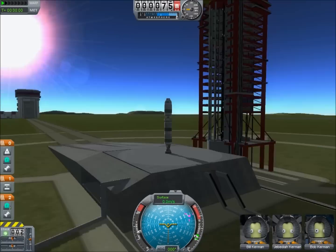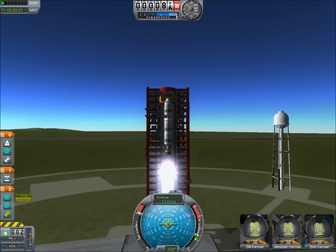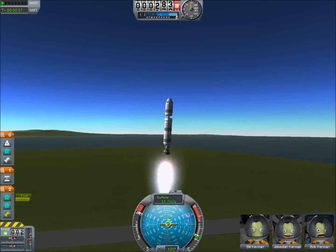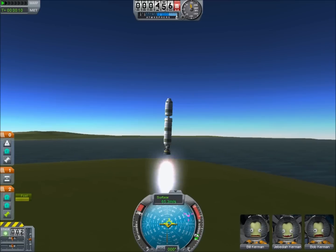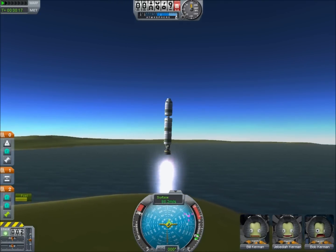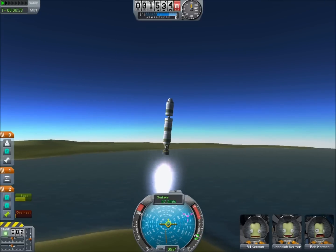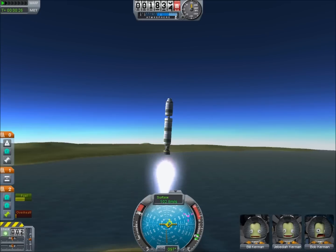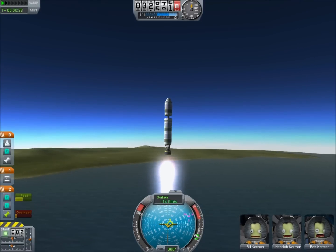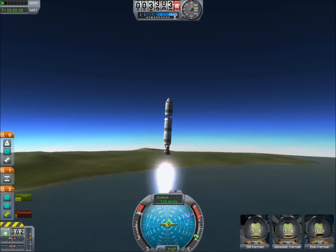Hello out there, it's Scott here with another Kerbal Space Adventure. This incredibly simple vehicle on the launch pad is my attempt to get to the moon using the fewest parts possible. It's a very budget-conscious design: we have the capsule, no decoupler between that and a single fuel tank, below that one small rocket, then a decoupler, two more fuel tanks, and a large engine at the end. This is a total of seven parts, and I think I can take it all the way to the moon and soft land it.